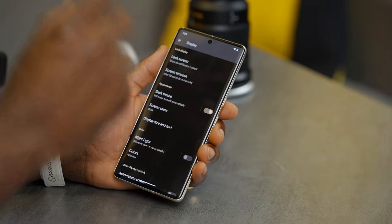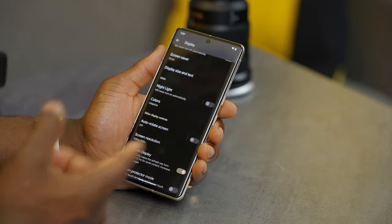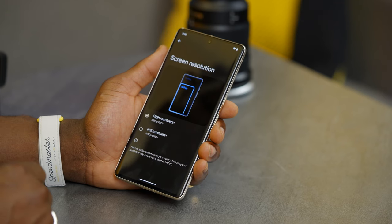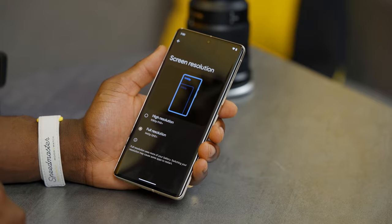Next, we want to change the screen resolution because by default Google doesn't give you the full screen resolution, to save battery life. This isn't to say cranking it up will drain your battery — it just means you'll be maximizing the display. Scroll down in display settings, go into screen resolution, and bump it all the way up to full resolution, which is 1440p Quad HD Plus. Things look sharper in photos, videos, and games.